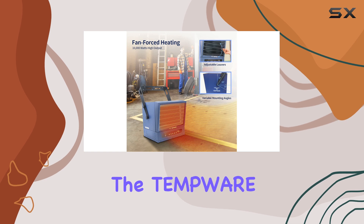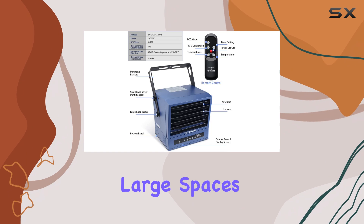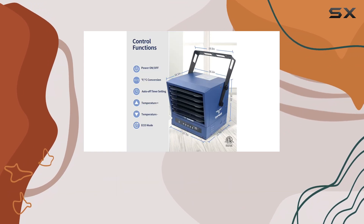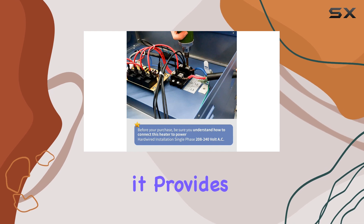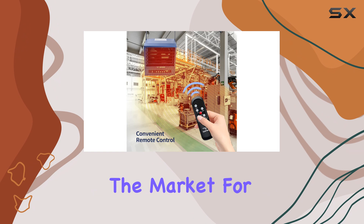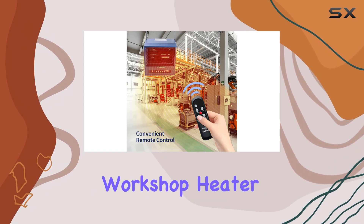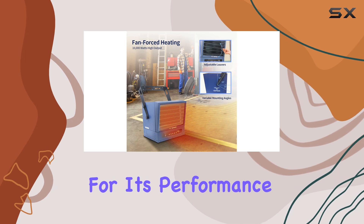In summary, the TempWare 10,000 Watt Heater offers a powerful and efficient heating solution for large spaces. With its adjustable features, smart eco mode, and overheat protection, it provides a safe, comfortable, and energy-efficient environment. If you're in the market for a garage or workshop heater, this TempWare model is certainly worth considering for its performance and value.